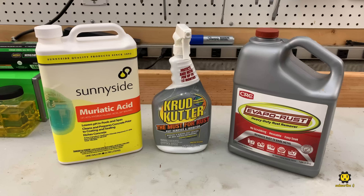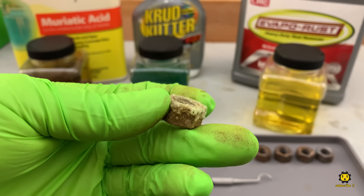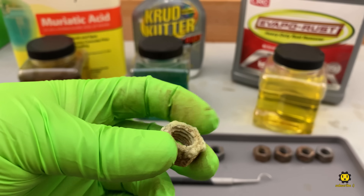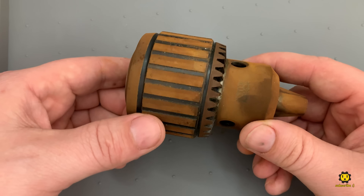Going forward, we'll focus on the Evaporust and Crudcutter, because we know that muriatic acid is powerful, but that power comes at the cost of being corrosive. So will the Evaporust do better by combining it with the sonic cleaner? Spoiler — yes, it will.